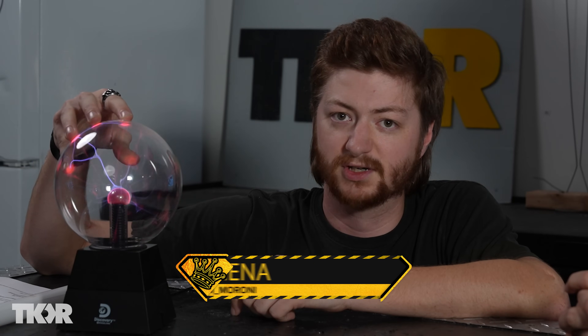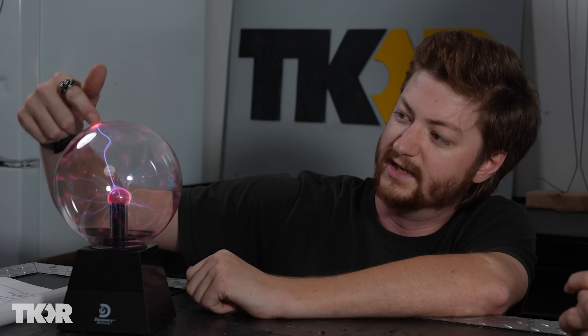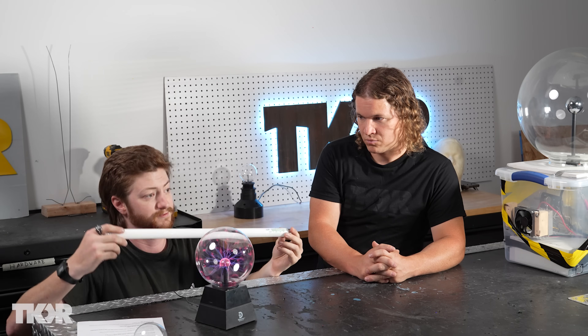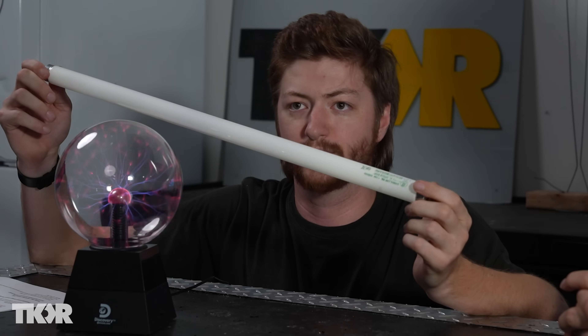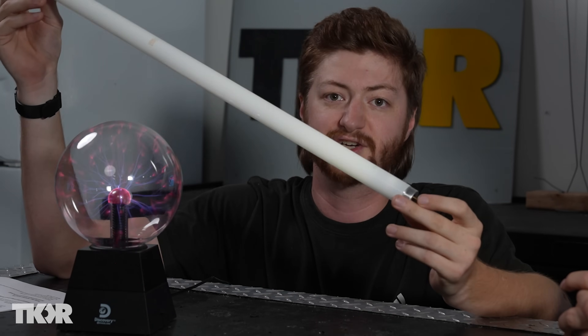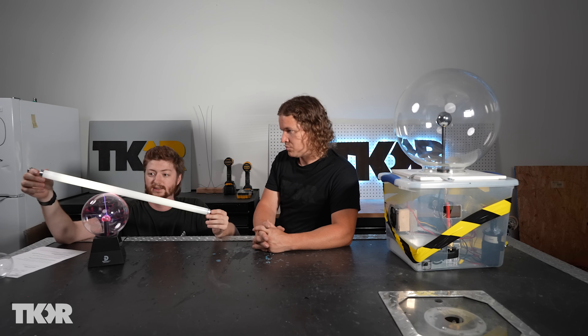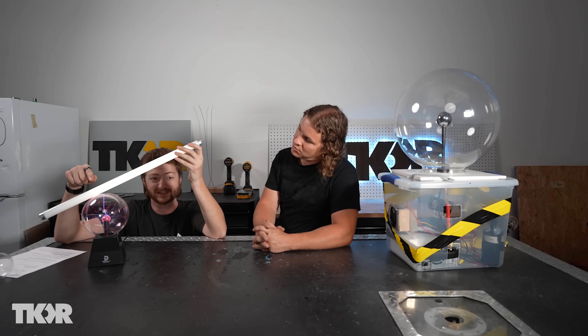What makes a plasma globe work is you have a high voltage transformer down inside this box which pumps a ton of volts into a globe filled with air or some other choice gases. They actually fill these with noble gases like argon or helium, and that's what creates these incredible blue tracing effects. It actually works very similarly to a fluorescent light bulb — the bulb is filled with a noble gas, and the voltage excites the particles inside and it starts glowing.